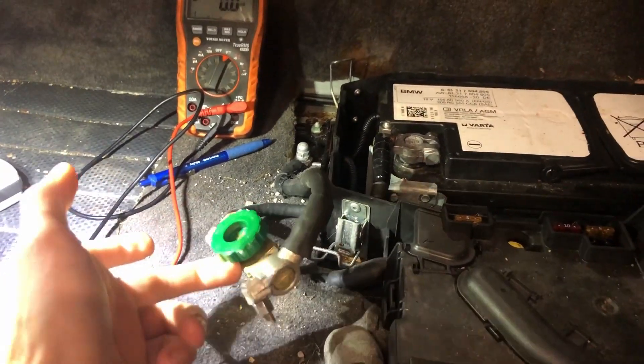We've got the battery. This one has a disconnect in there, so it's going to make life for this one nice and easy to diagnose. We'll go over that shortly.